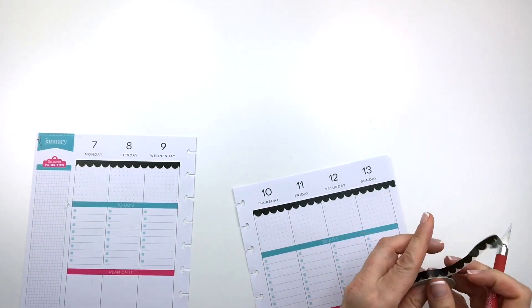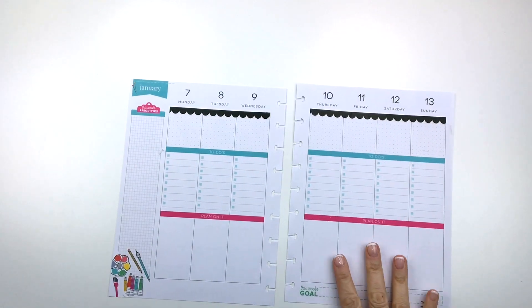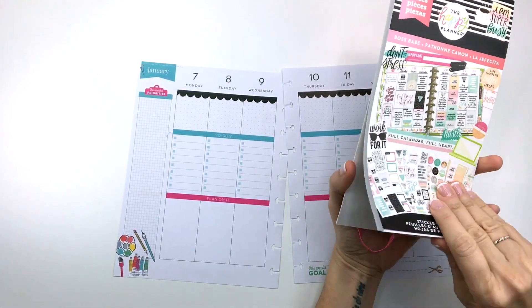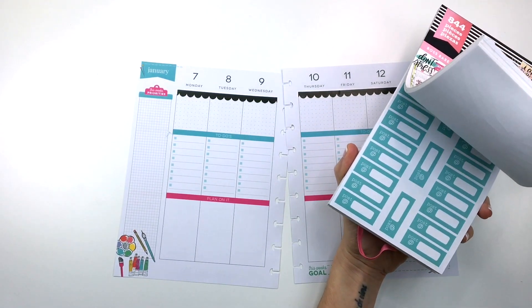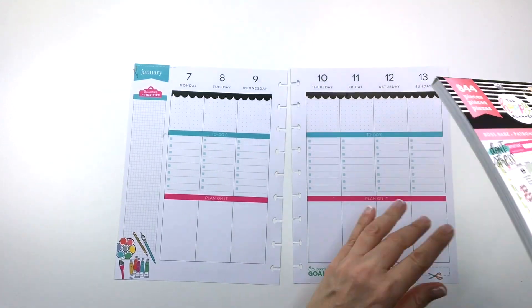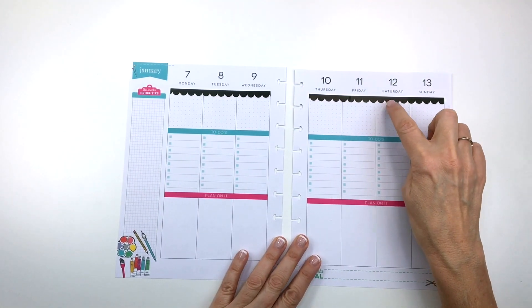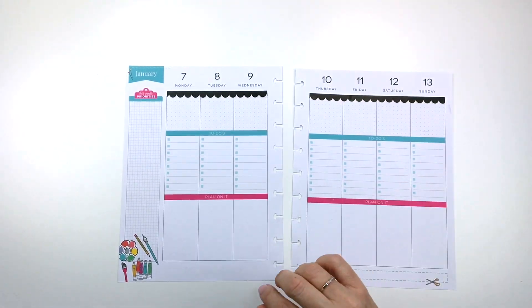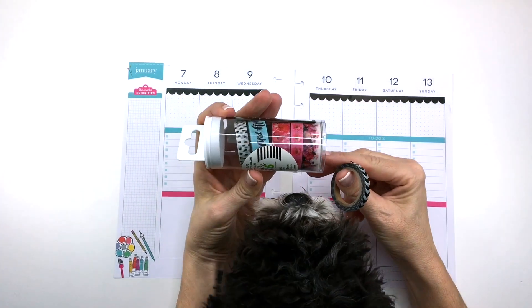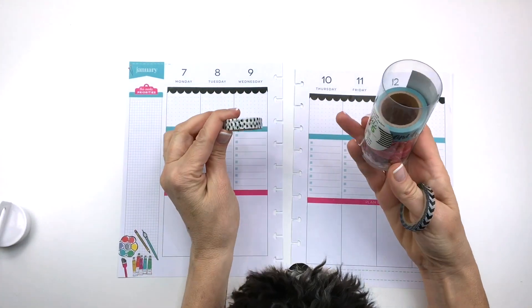The reason I'm transforming this page into something different is because I'm going to be using the Boss Babe sticker book. There's this new sticker book from the Happy Planner and the colors in here are really kind of pastel. There's some black in there, which is why I'm adding black, but not a lot of bright colors — so it really wouldn't match my spread if I just put some of these stickers down. I decided I'm going to put washi tape on these two lines as well, but not the same washi as the top because that would be too matchy. I'm going to use this one from the Happy Planner, and I might use this spotted one as well.